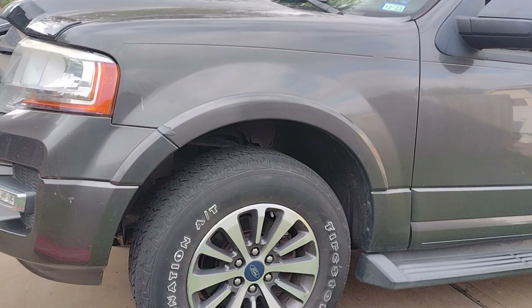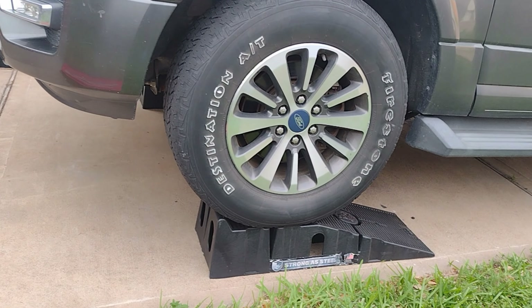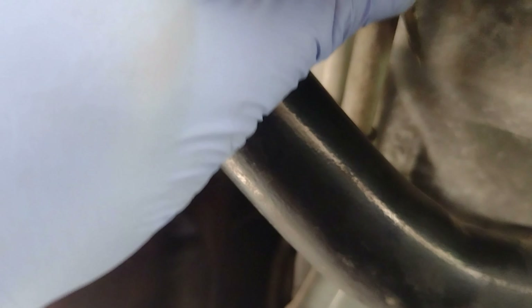This is my 2017 Ford Expedition — it's making a clicking sound. Based on forums, they said the engine is losing pressure and I need to change the oil.